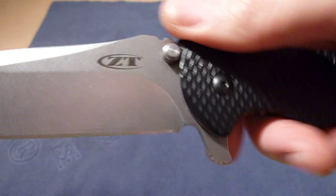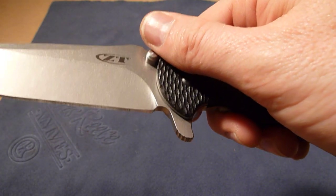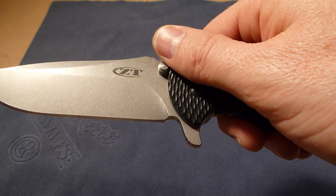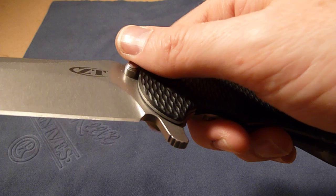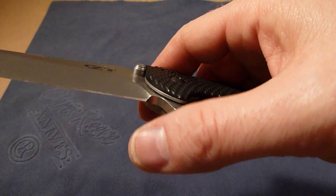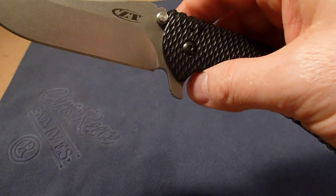So if anybody knows or has any ideas why that jimping is there, let me know. One thing I did notice was I was looking at pictures of the Hinderer XM18, and that also has the same jimping cut in the same spot. So I'm thinking there was a purpose for it, I just can't figure it out. So if you know, let me know.